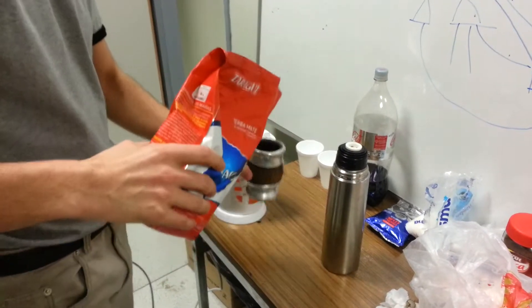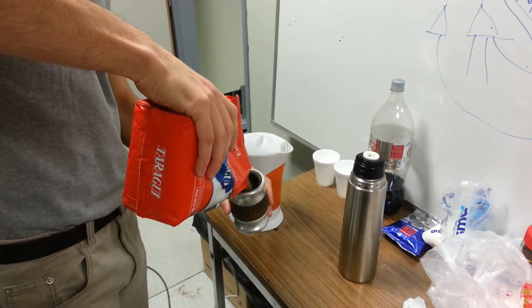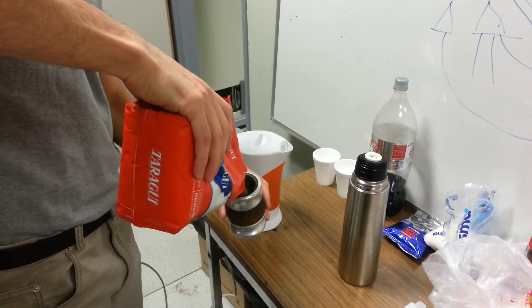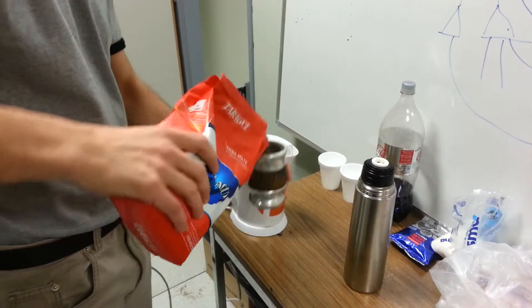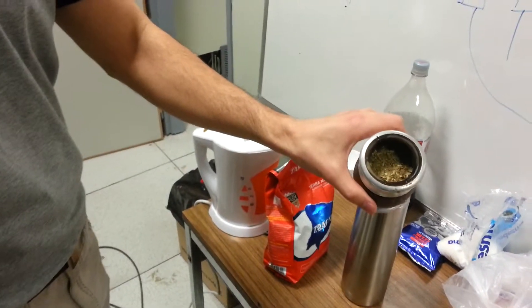Ok, let's prepare mate. Not full of yerba, like this. No, not full.